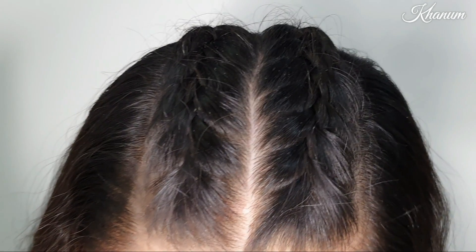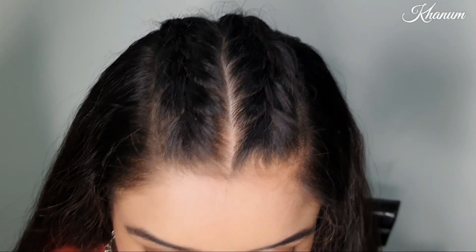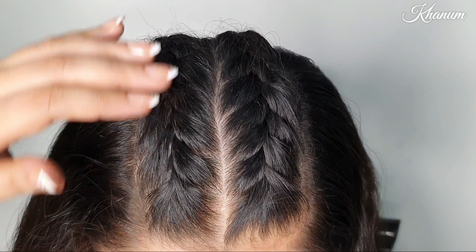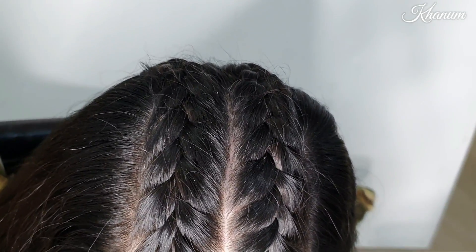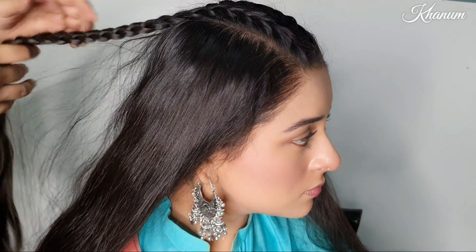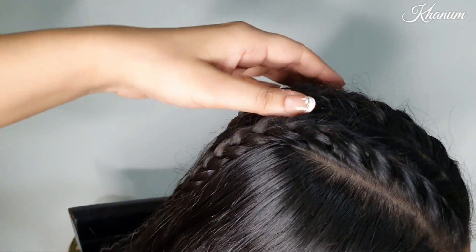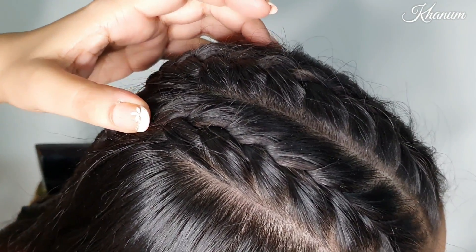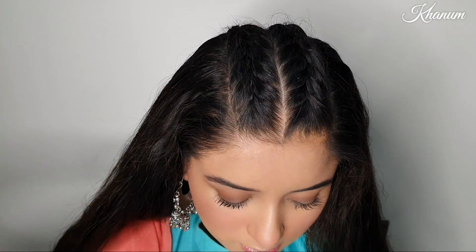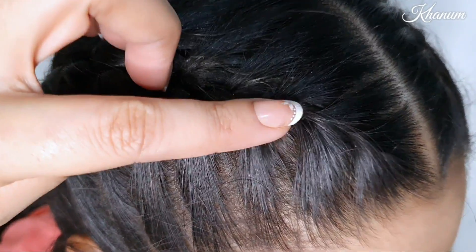I have already done this — you can see. This hairstyle is also ready now. This is another hairstyle that Erika and many others are doing. You can set your hairstyle with a hair styling spray.